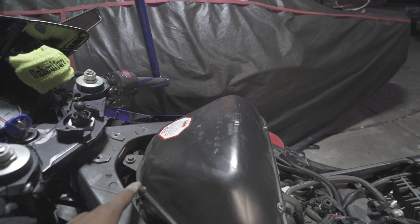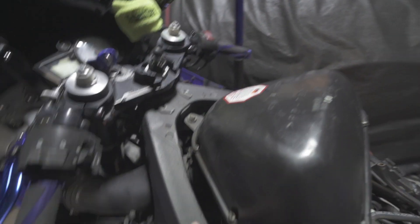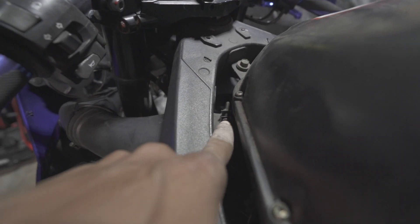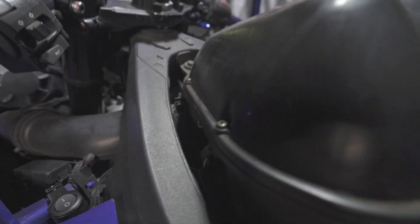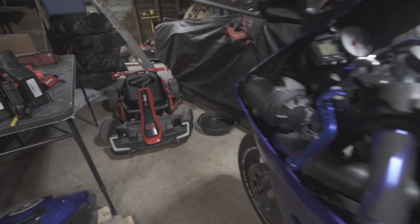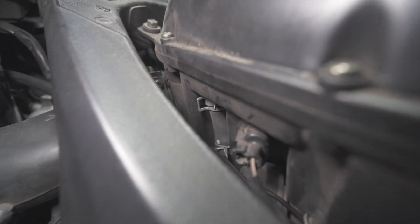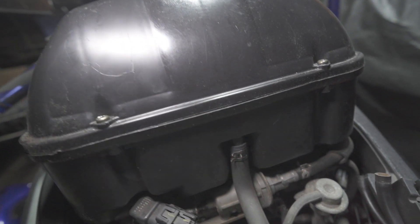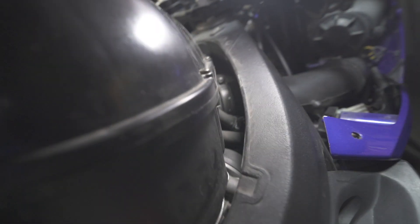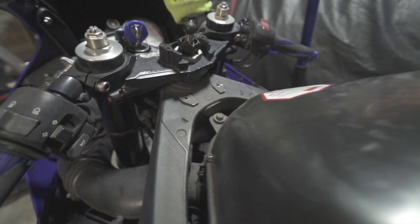Next step is just remove all of these bolts here and this one as well. You got a screw hose down here for your air intake, you got one here. There's a plug there, some hoses down there with some clamps on them, plug here, hose here, and a couple more down there. Knock all these out and get this air box up.